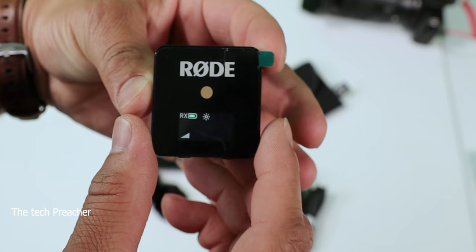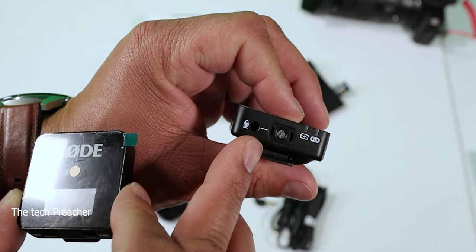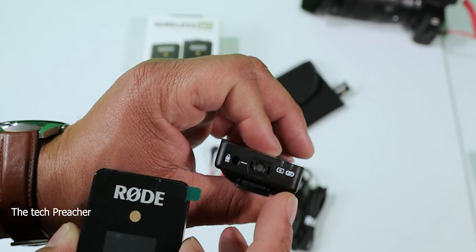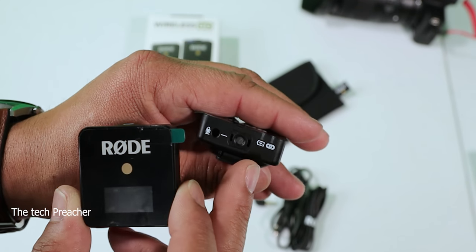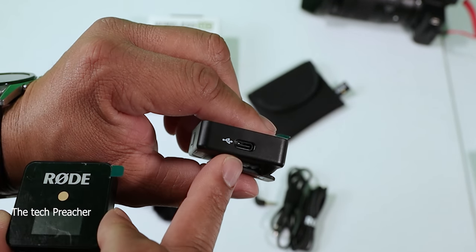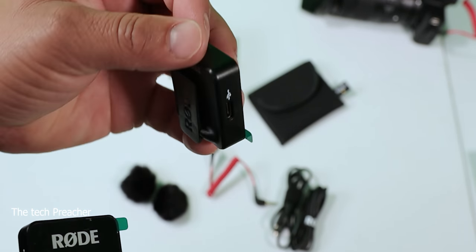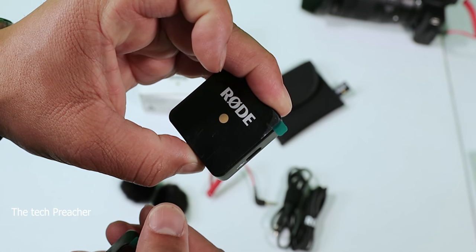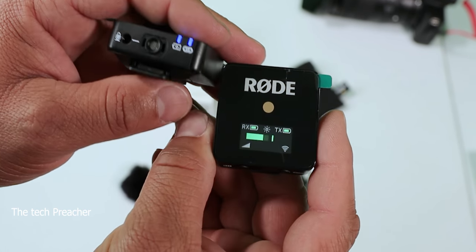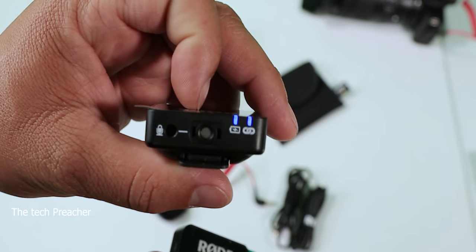When you turn the receiver on, it immediately starts searching for a transmitter. On the transmitter, at the top you have a built-in mic, a battery indicator, and a chain indicator that lets you know you're connected to a receiver. It also has a port to connect a lav mic, a USB Type-C charging port, and a power button. Right out of the box they pair up automatically.